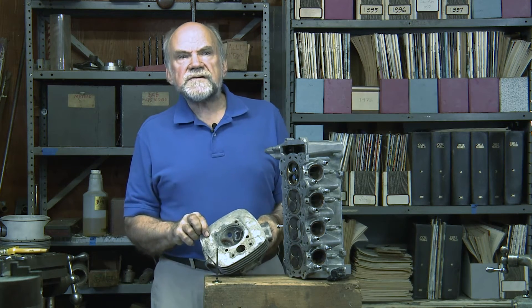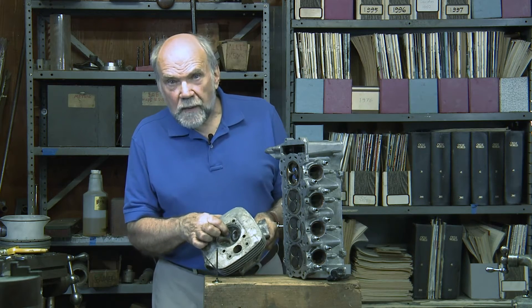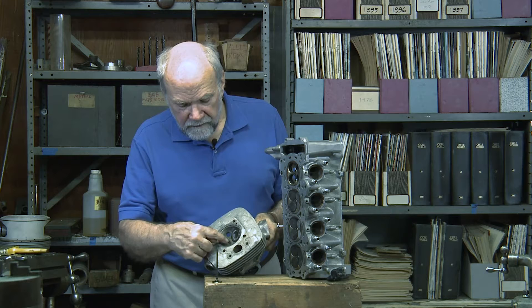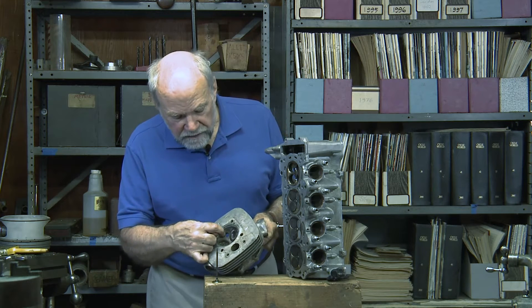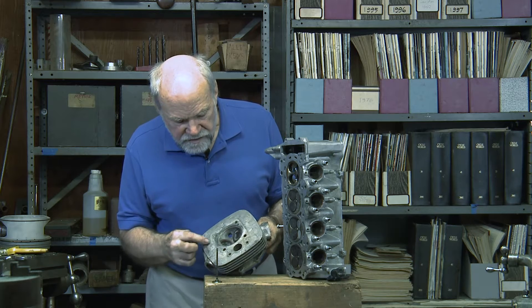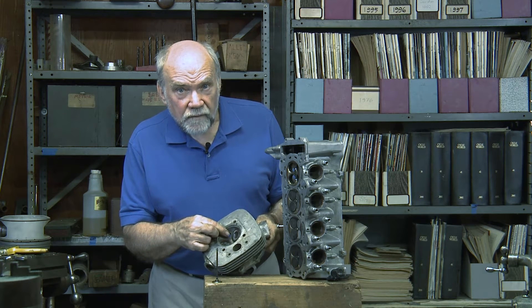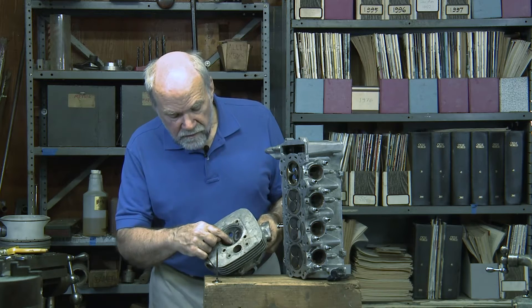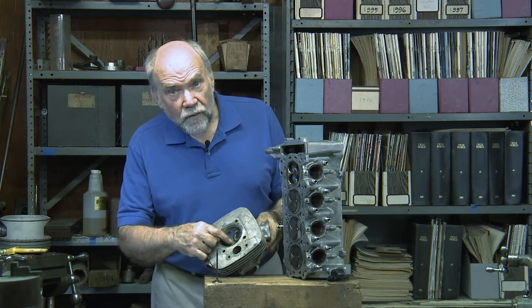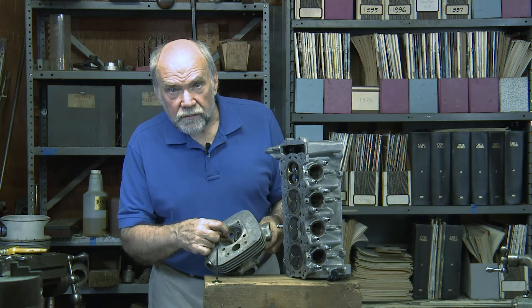This is a cylinder from a BSA 250 of many years ago. Notice that the spark plug is not at the center of the combustion chamber — it's off to one side. It's off to one side for a very good reason: by putting in two valves of adequate size, there's no room left in the center for a spark plug, so an offset spark plug is used.